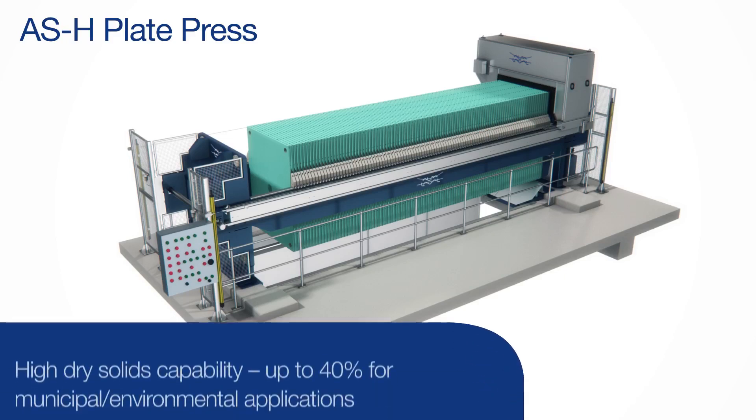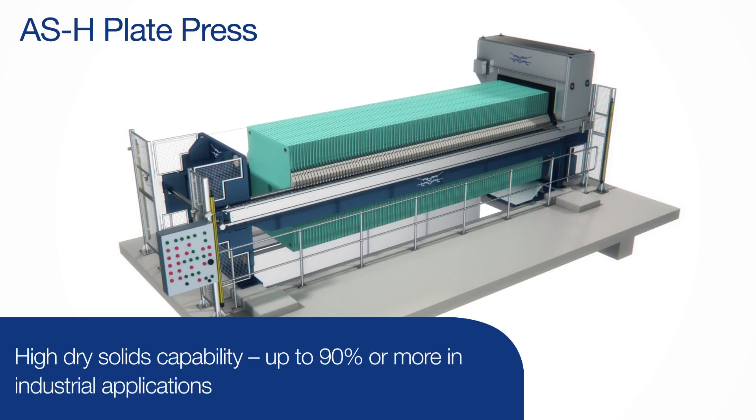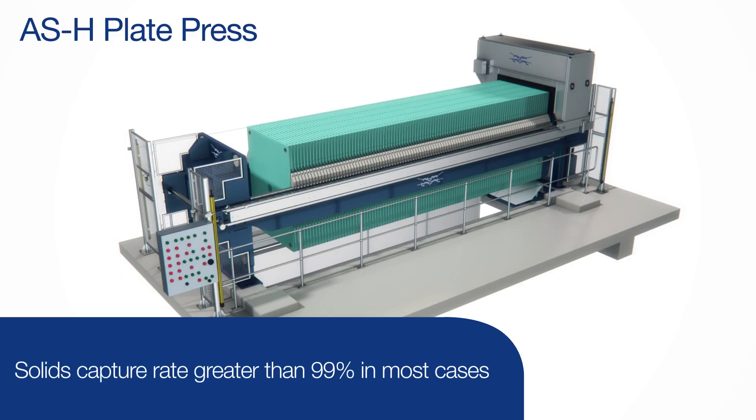For municipal applications, dry solids can be up to 40%. Dryness of 90% or higher on some industrial applications is also possible, with a solids capture rate greater than 99% in most cases.